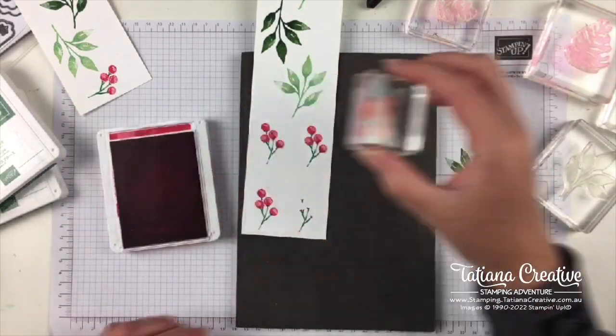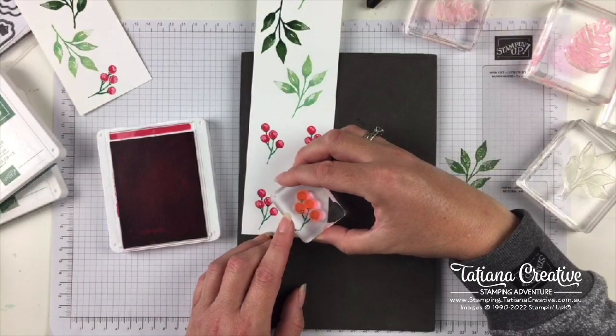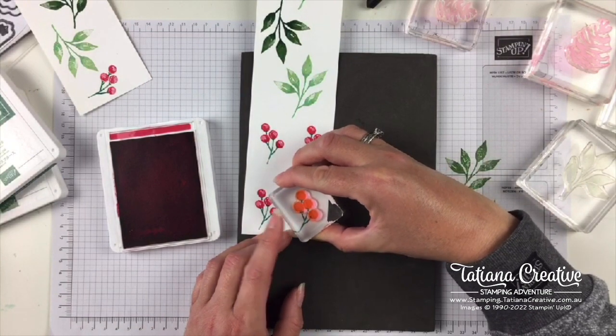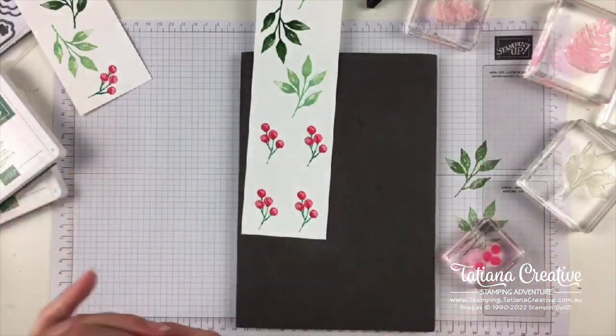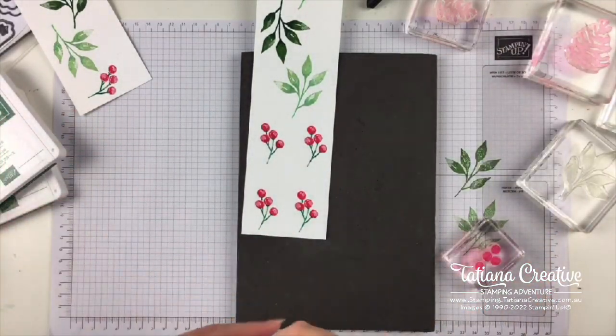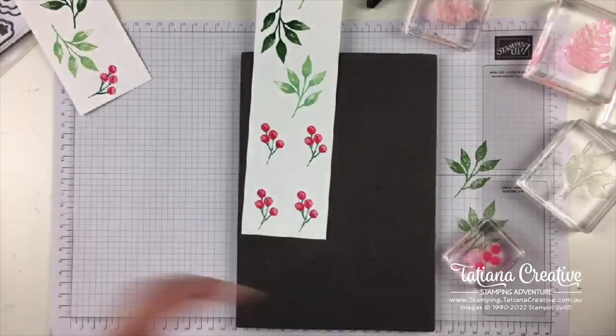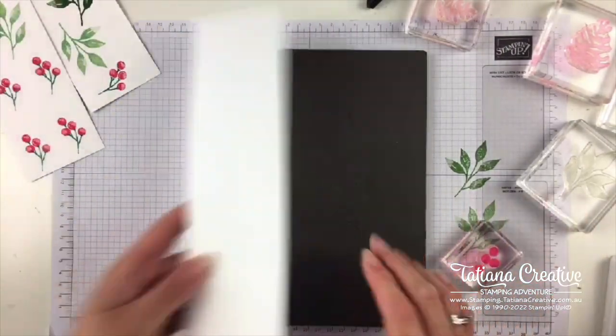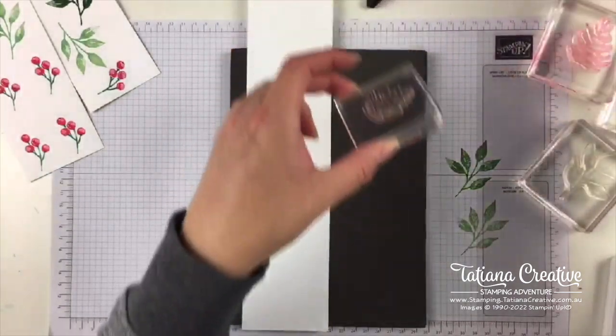Are you ready for Christmas? I am absolutely not — I need to order the kids' Christmas presents. Otherwise even I won't get here on time! We need one more thing while we're stamping — let's keep the stamping going.